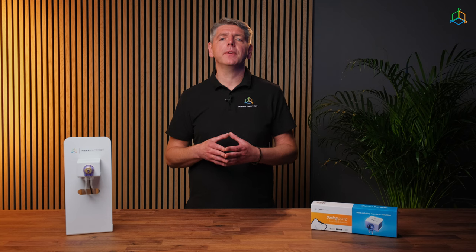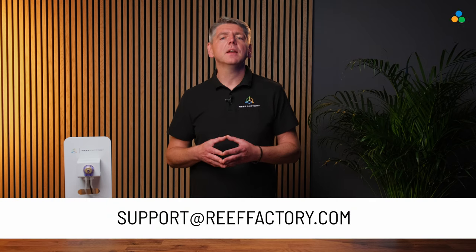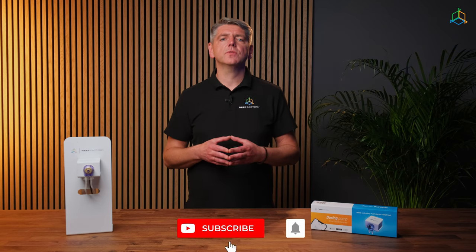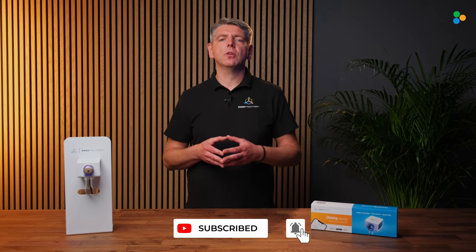That's all for dosing pump configuration. If we still haven't answered all your questions, please contact our support team via email at support@reeffactory.com or via the support tab on reeffactory.com. If you found this video useful, leave us a thumbs up and subscribe to our channel for more content, and join our Reef Factory family community on Facebook. See you there.